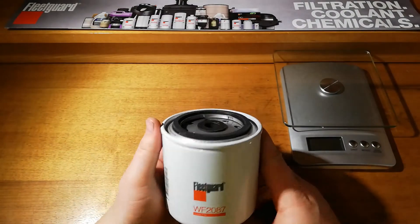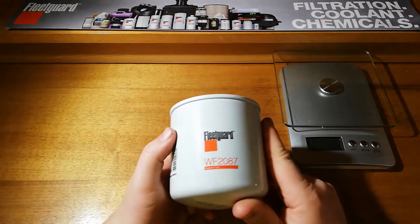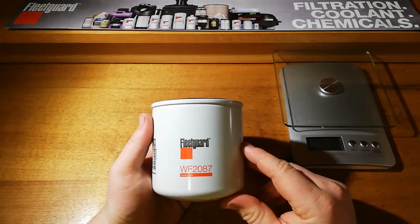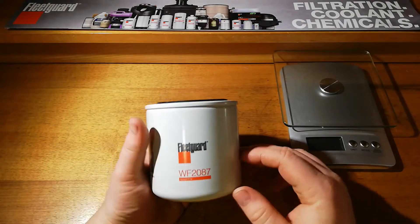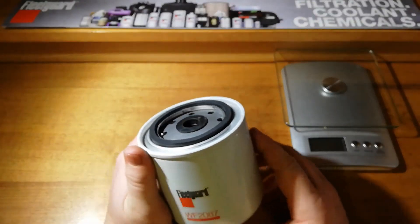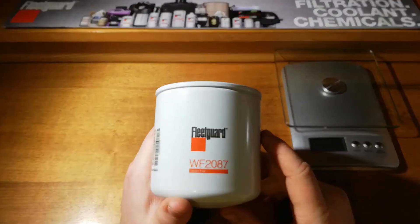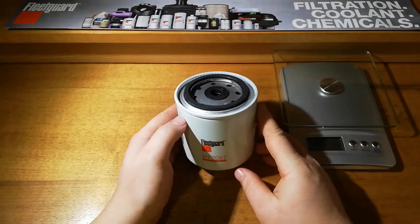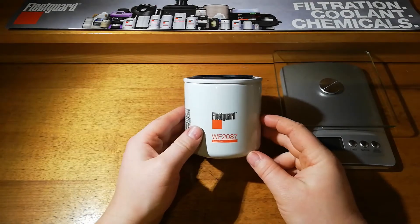So this is a coolant filter for heavy duty equipment. I think it's used a lot on Ford New Holland tractors, some older generations. But this particular filter is one that is a coolant conditioner as well, so it contains some additive tablets called the DCA4 Plus tablets.